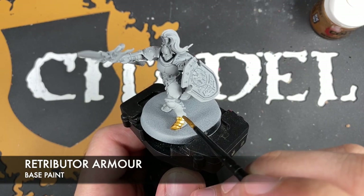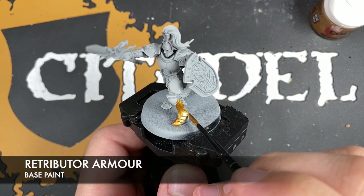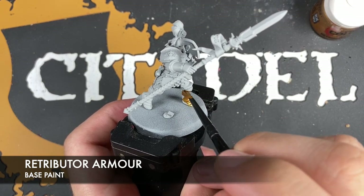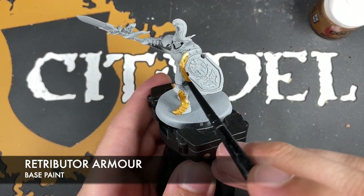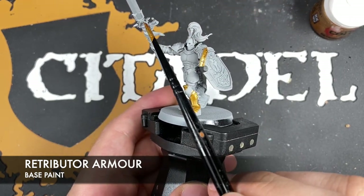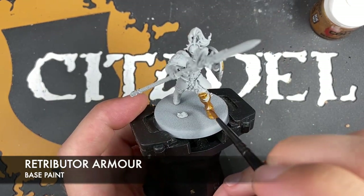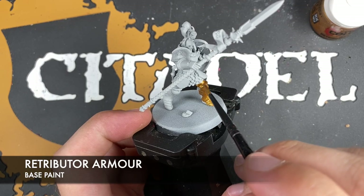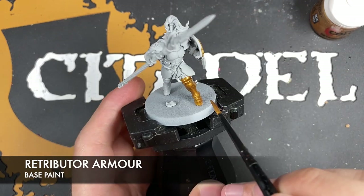In this particular video, if you want to know where those extra gold details are — for example on the shield — you can check out the box art. It will be areas like this area around the outside of the shield, and the casing of the spear as well. You just want to go around with this Retributor Armour.